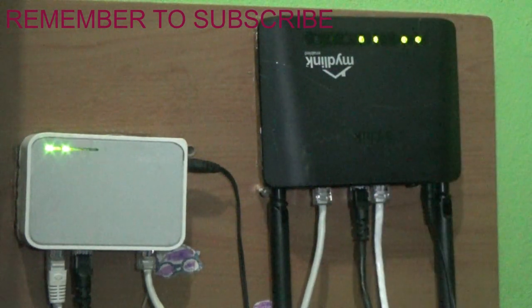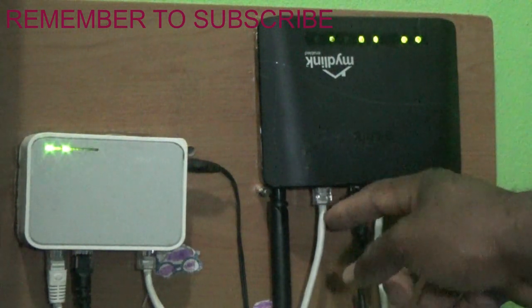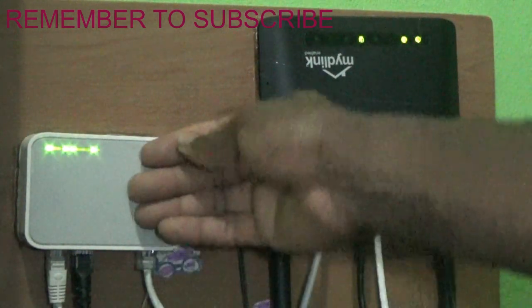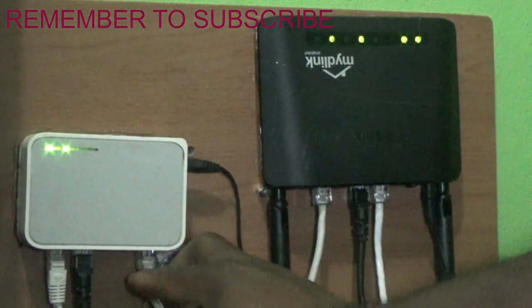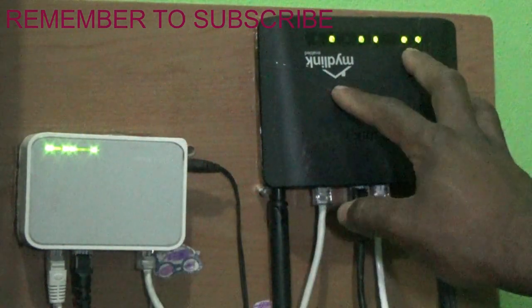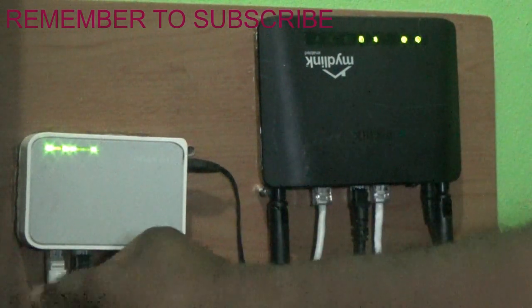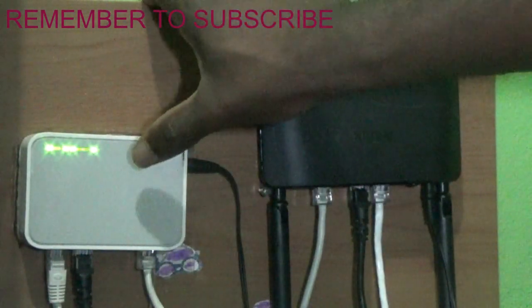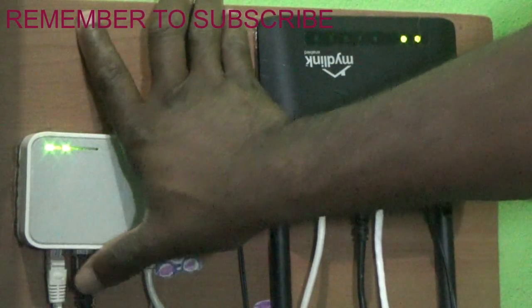This Ethernet cable connects directly to my PC or main computer. Another Ethernet cable runs straight from the wireless router to the switch. The switch has four or five ports — one is unused for receiving internet from the router, and the other four supply internet to different devices.